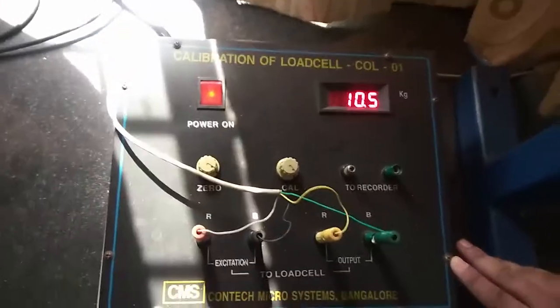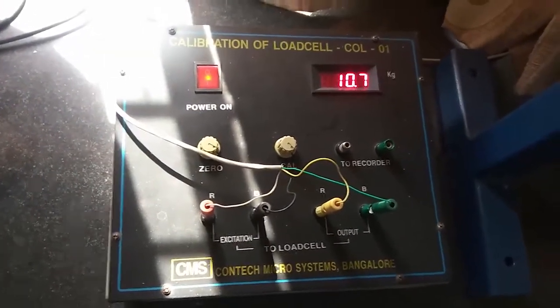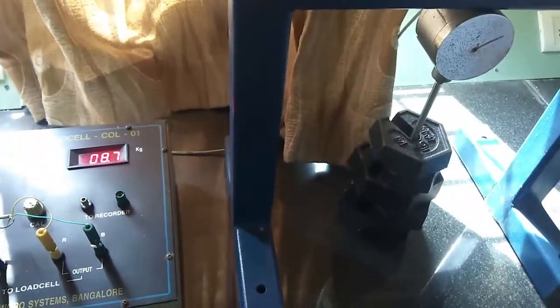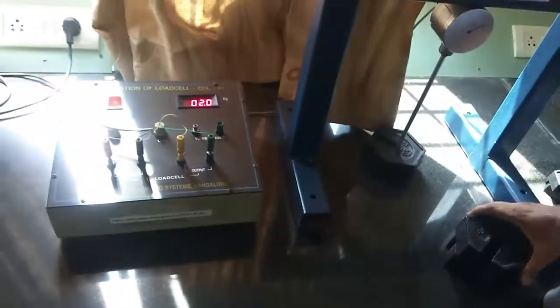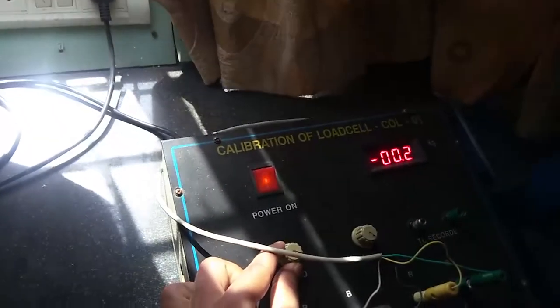The panel is now set to 10 kg. Next, remove all the weights. After removing all the weights, if the panel is not showing zero, use the zero knob to re-zero the indicator.